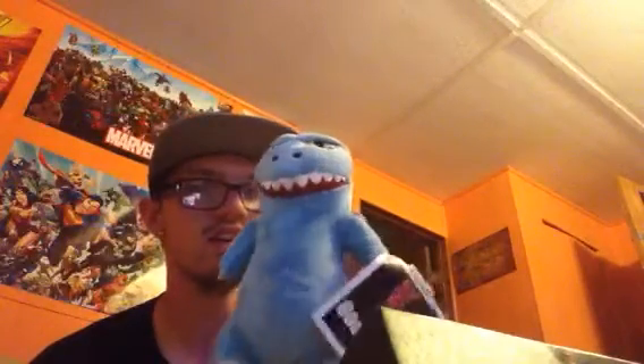It's a plushie figure — it's like a little plushie figure, and it's blue. Oh my god, it's so cute! I don't know why, I like it.